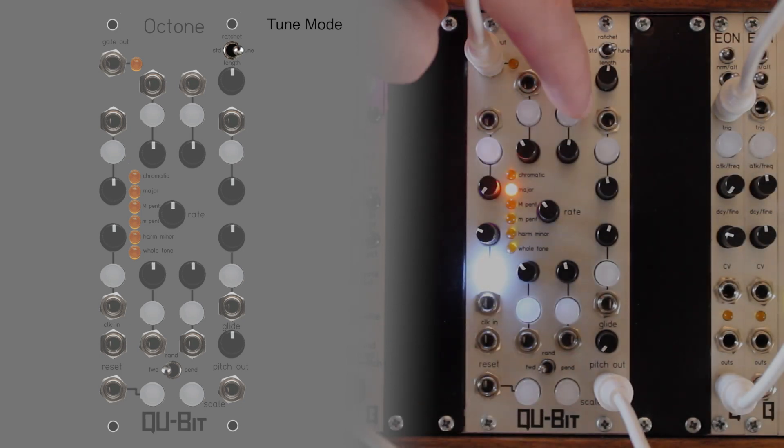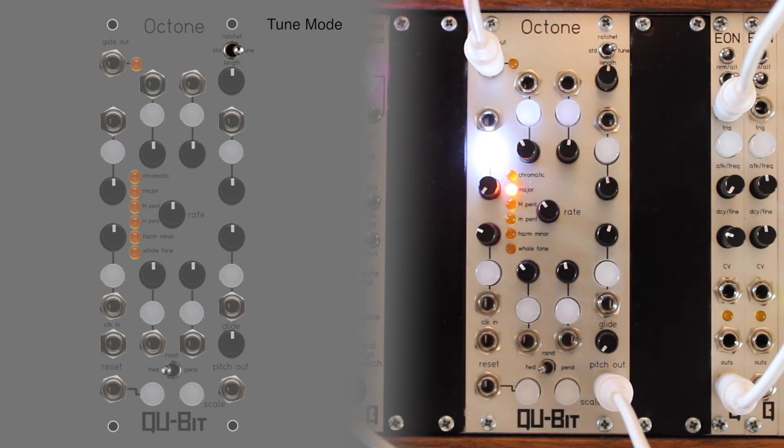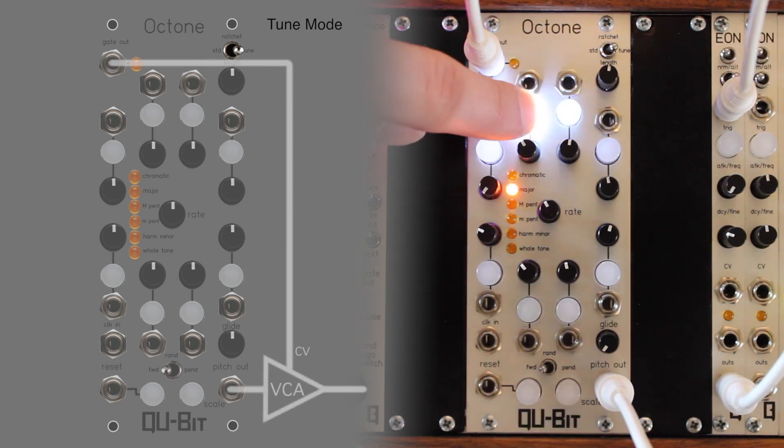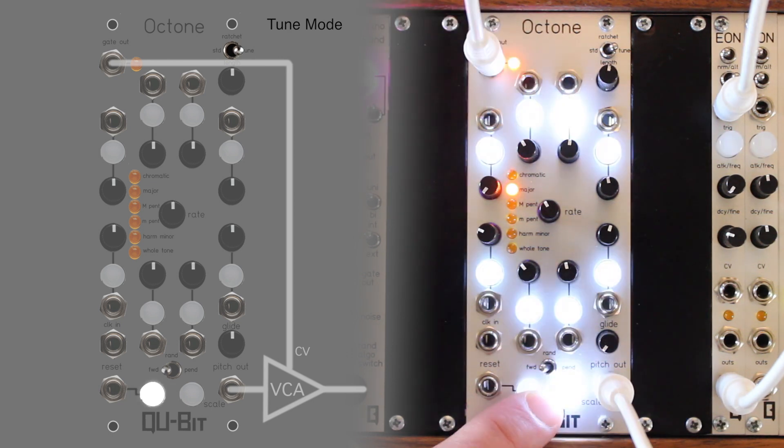Tune mode will stop the internal or external clock and allow the user to manually select individual steps for accurate pitch tuning. Pressing the reset button will emit a gate from the summed gate output, allowing the user to tune notes when filters and VCAs are included in the audio path.